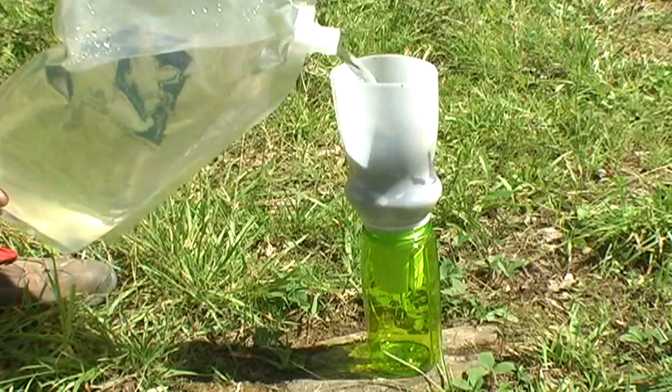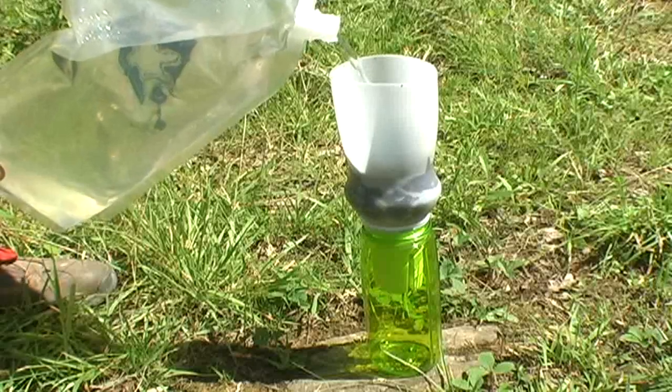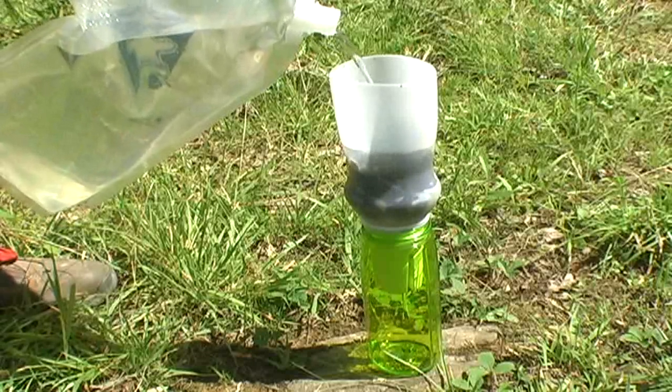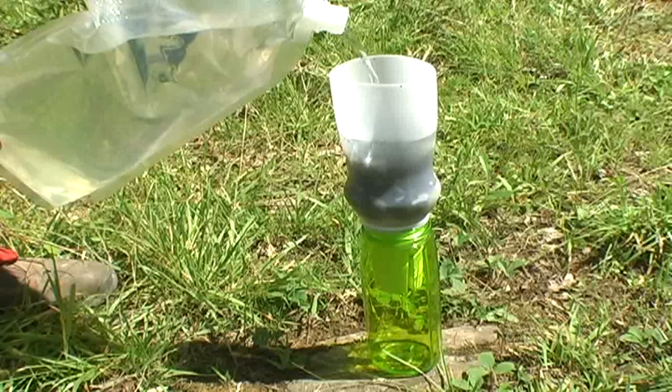For reference, this project weighs about 7 ounces (198 grams) when completed, while the water filter I normally carry weighs 12 ounces (330 grams). So if this works out, it's also lighter — a bonus.